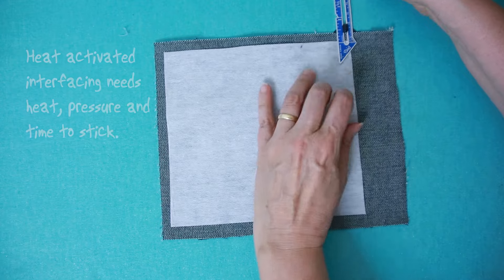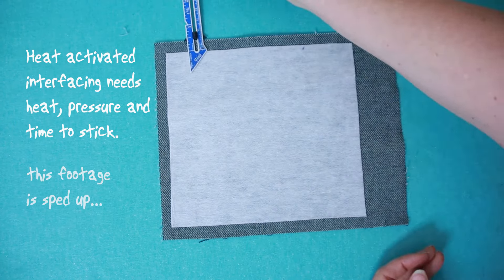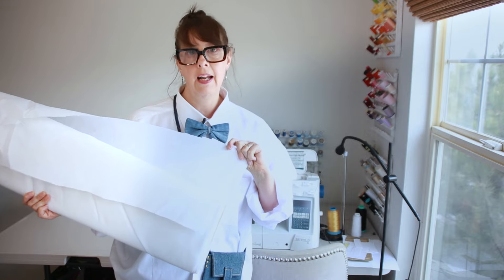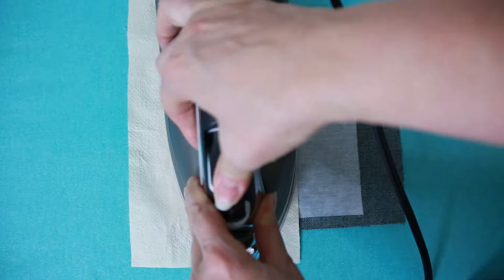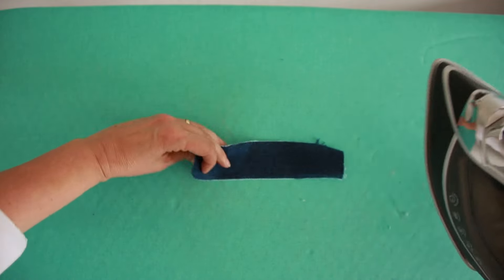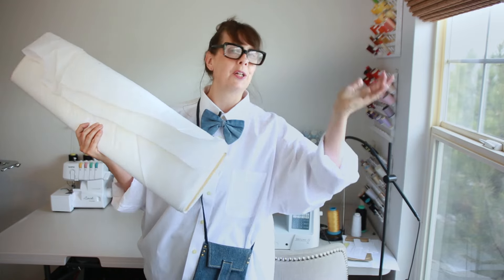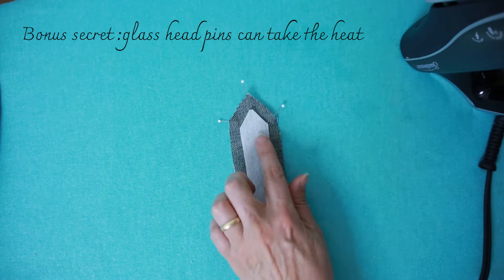There are three things that make heat-activated interfacing work: heat, pressure, and time. Most interfacing these days has little glue pills on one side — you can feel them — and that's the side that goes towards the fabric, because when the heat from the iron hits it, it'll adhere. If you want the interfacing to stick to your iron or to your ironing board, then by all means just slap it down any which way. And buttonholes tend to stretch out over time, so that's another good place to put your interfacing.